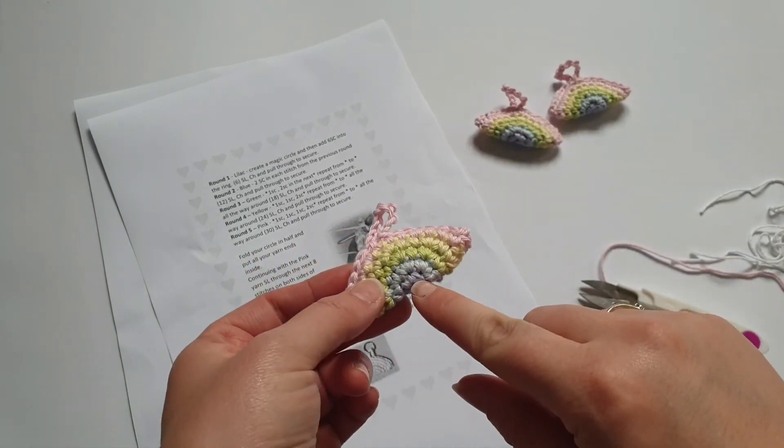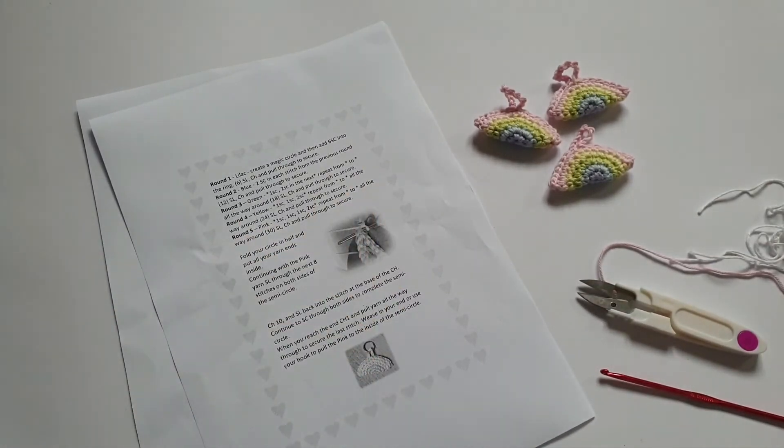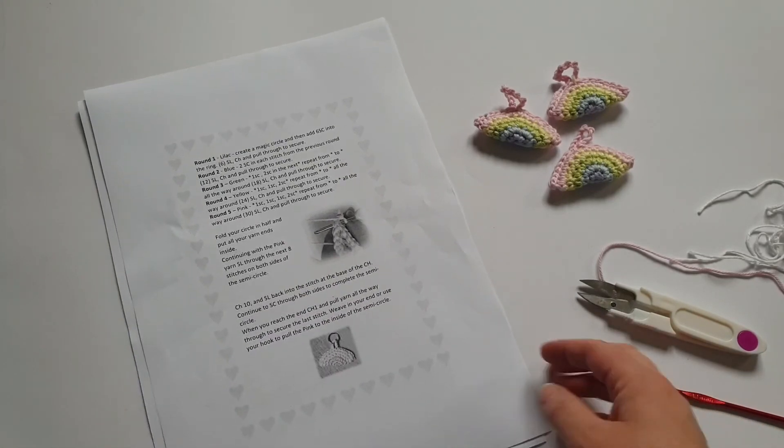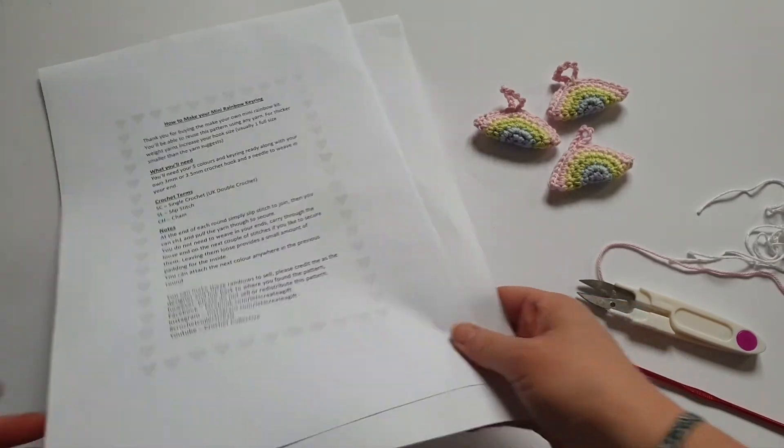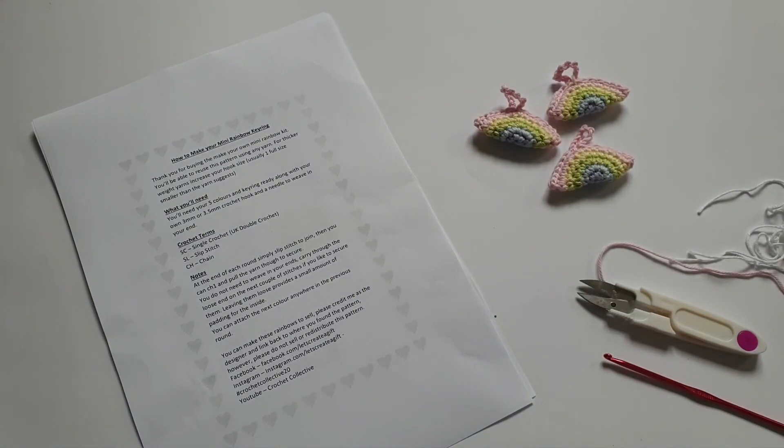If you wanted to go even bigger you could add two rounds of each colour — after round five carry on increasing and change your colour every two rows. There are loads of different ways you can do it, and there is actually a free written pattern for that on the Ravelry store. Good luck — I hope that helps explain one way of reading a pattern. I'll hopefully do some more as well; when I started I didn't read a pattern for about two years — it was all tutorials. Let me know in the comments if that was helpful or if there's anything else you'd like to see.